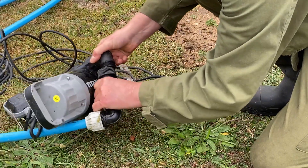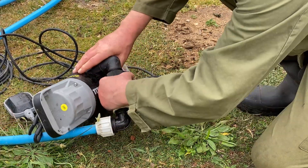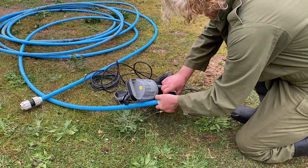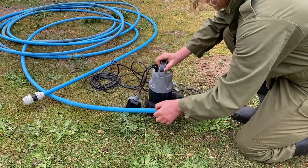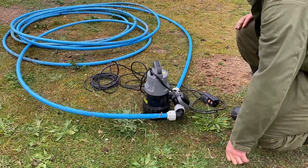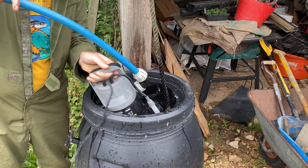That should come on there — actually I need to loosen that off first before I put this on. Okay, and then that'll be able to sit in the bottom of the pipe because you put a right-angle bend on it, it will help us get it out of the barrel. So we've got the pump — just going to drop it into the barrel.